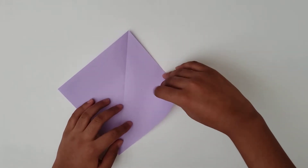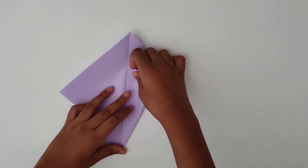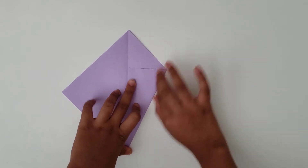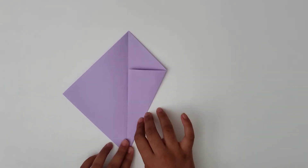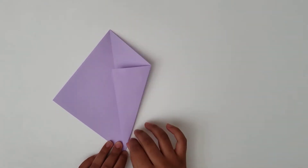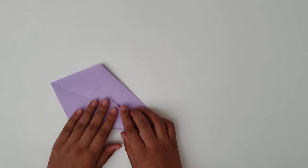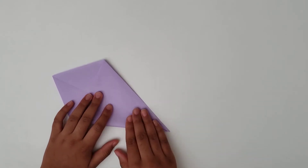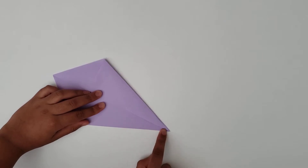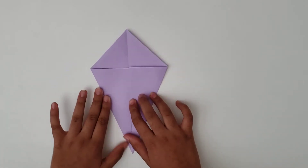Then you're going to take this edge and fold it to the center of the line — it will be like this. As you can see, you can kind of see the kite figure coming along. To finish off this kite figure, you're going to fold it on the other side like this as well. So now you have what is called a kite base.